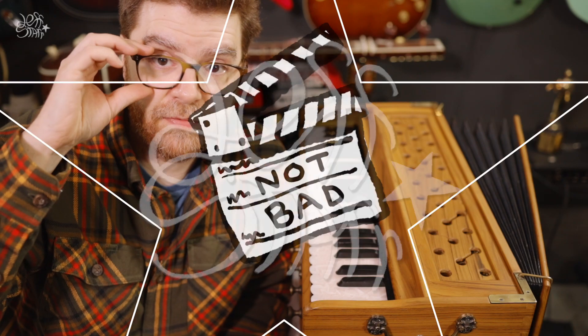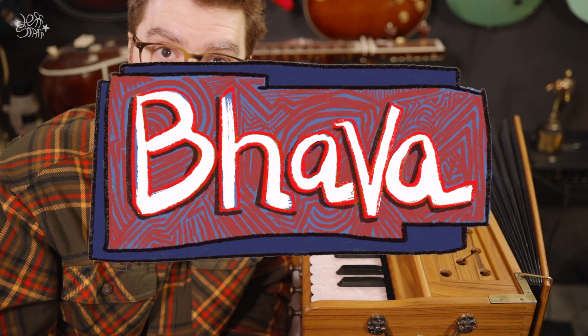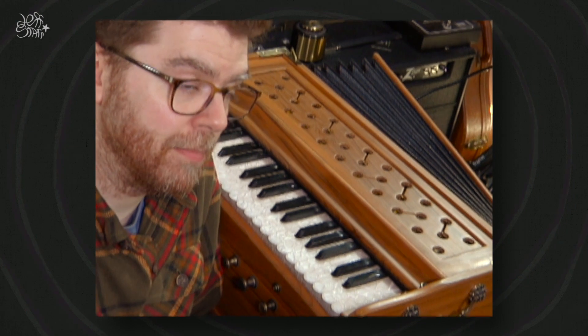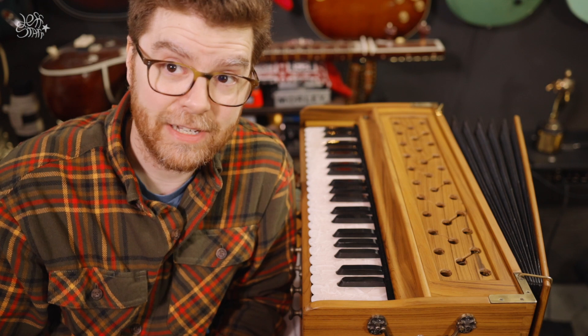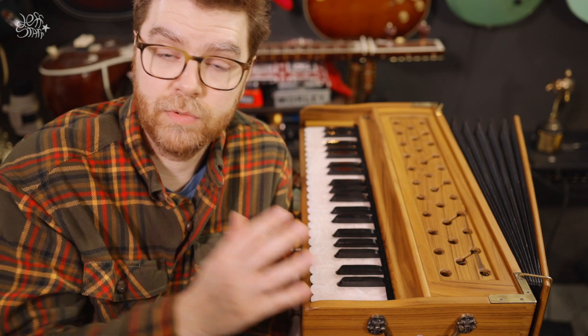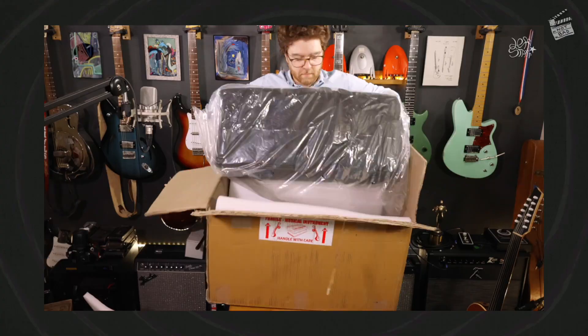Hi everyone, my name is Jeff Starr, this is my channel Not Bad Films, and today I'm talking about this harmonium. This is a Bava brand harmonium and it was supplied to me by Old Delhi Music, which is a music store that specializes in harmoniums and Indian classical instruments. One of the great things about purchasing a harmonium from Old Delhi Music is that they really know harmoniums because they make them. The Bava brand of harmoniums was started by Nick Dillon, who is also the owner of Old Delhi Music. You should check out my interview with him and the video about the unboxing — you can learn a lot more about the Bava brand there.